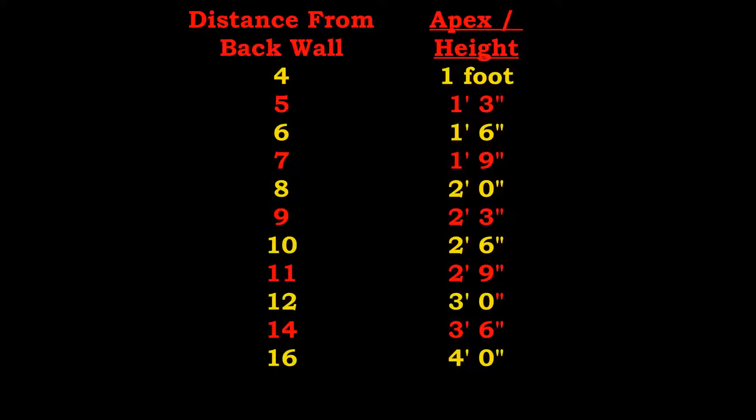With very little stored energy in the dice when they hit the table, there's going to be less volatility once the dice bounce off the table and into the back wall — hitting, bouncing up, hitting the back wall, and then slowly coming down to rest on axis right next to it. I'm showing a chart as a reference guide, which shows that from 4 to 16 feet away from the back wall, at 4 feet your apex height should be 1 foot from the table surface.